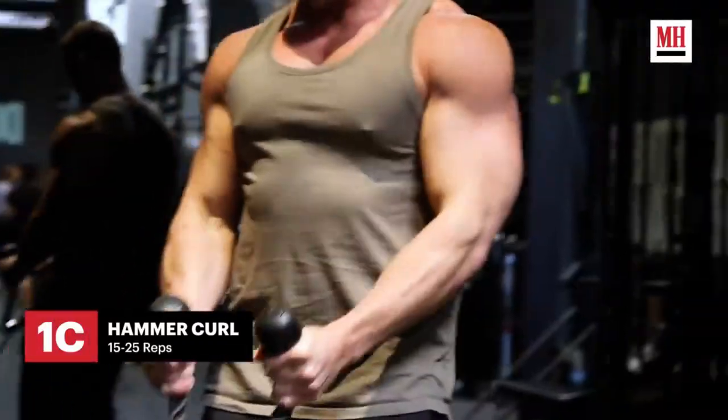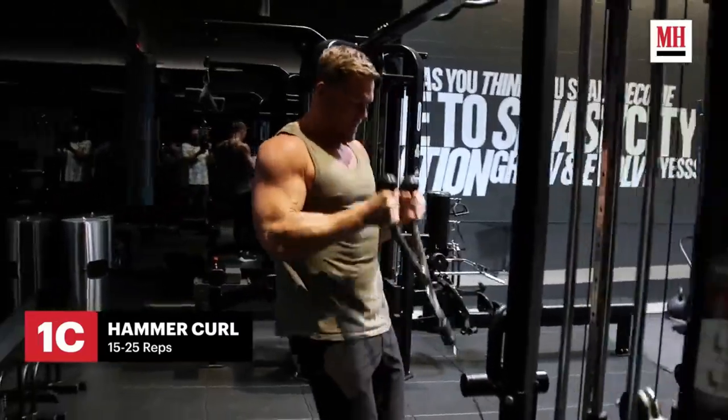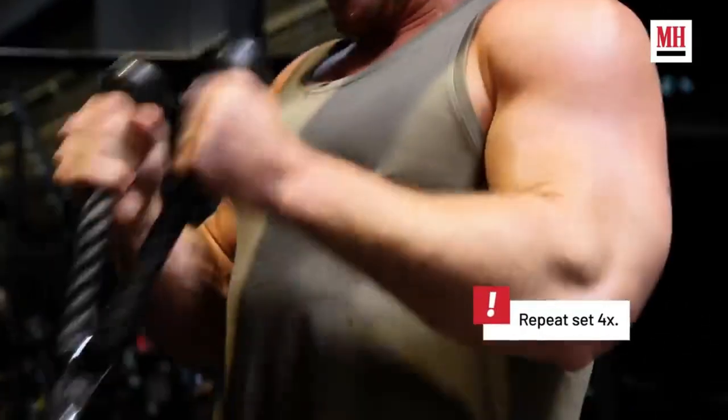Then we're going to drop that rope and we're going to do something that looks like a hammer curl. Trying to aim for 25 reps of each, four sets.